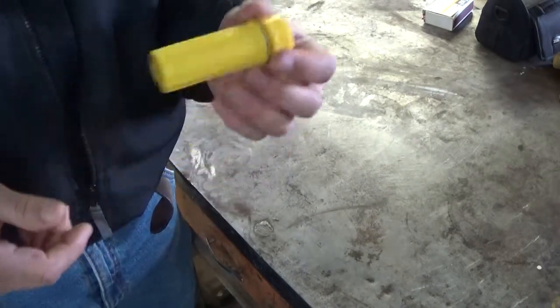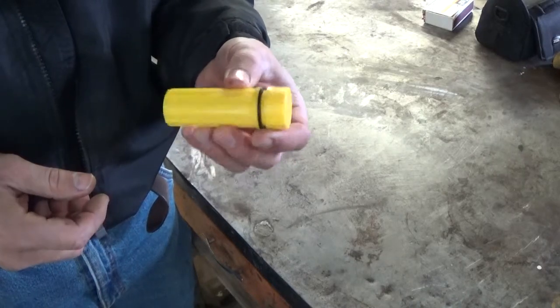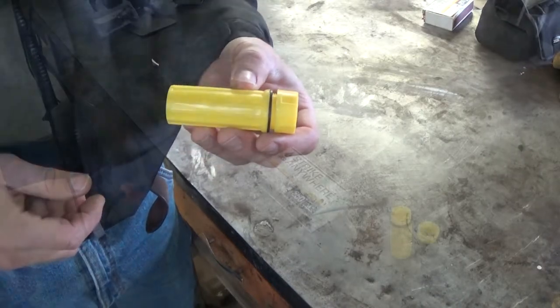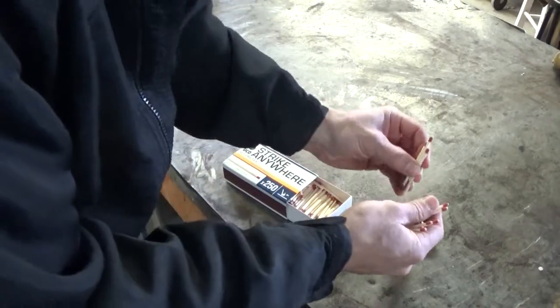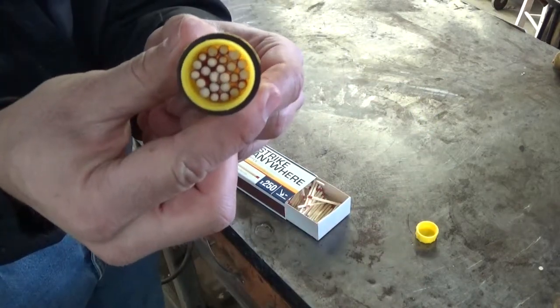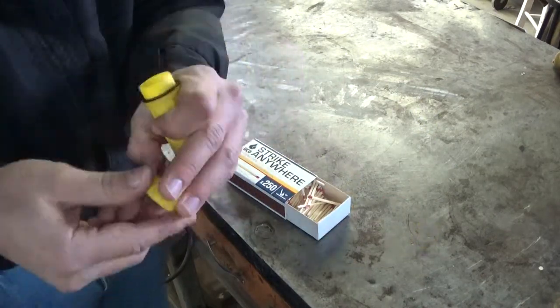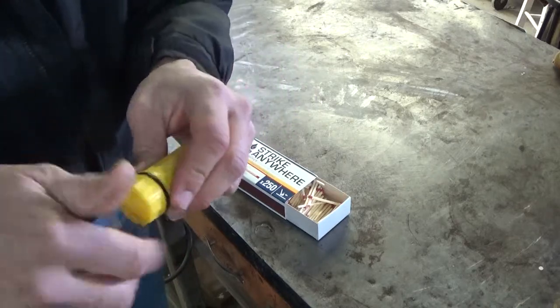Okay, so we're going to put some matches in here and find out whether this product really lives up to its name of being a waterproof match case. The first thing that we're going to look at is capacity. We have 24 matches in there. Let's put the cap back on and go drench this thing in water.